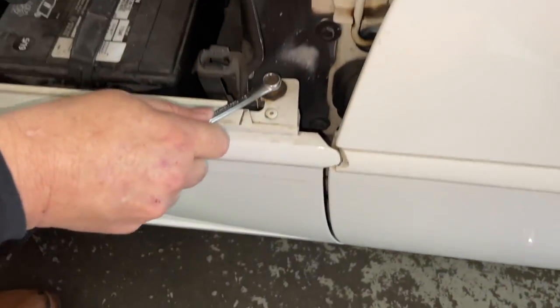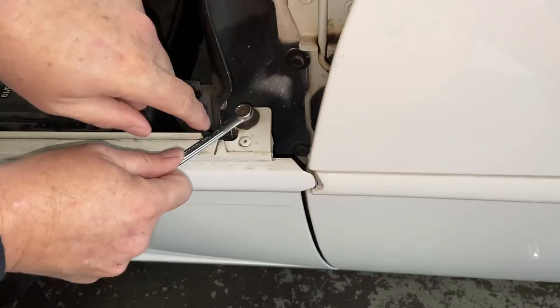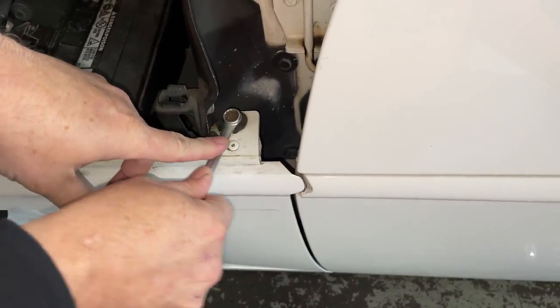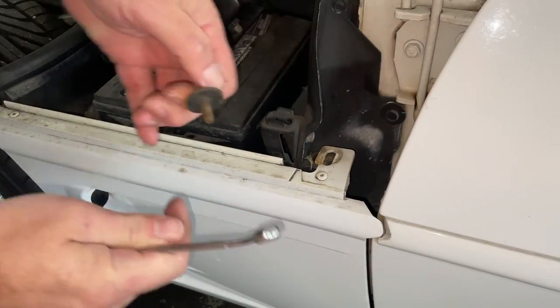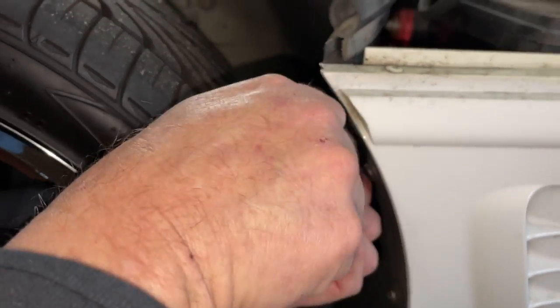Let's start with this one right here. I'm gonna loosen these over here and take these out.